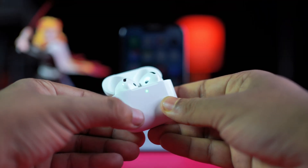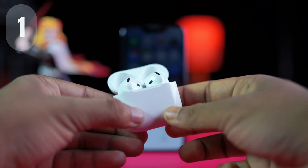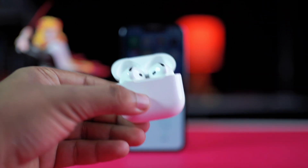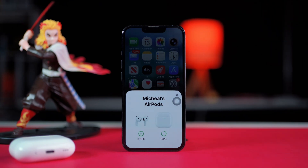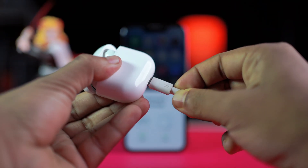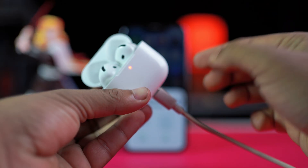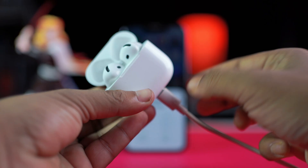Solution one: recharge and reset the AirPods. Put both AirPods inside the case and close the lid. Wait for 30 seconds, then open the lid and check the status light. If it's green, you're good. If it's amber, the AirPods or case needs charging. Try using an official Apple charger and a different wall outlet, let it charge for 15 to 30 minutes, and try again.